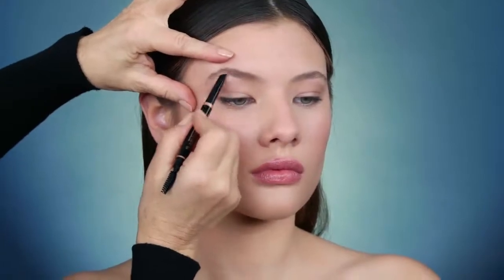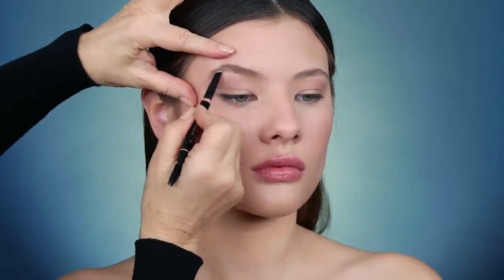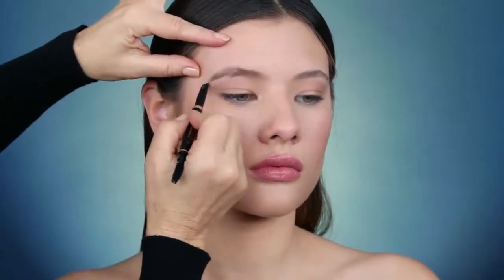Start by defining the lower brow arch from the middle of the brow to the tail. Brush brow hair downward using the spoolie of the pencil and shade the upper brow arch.